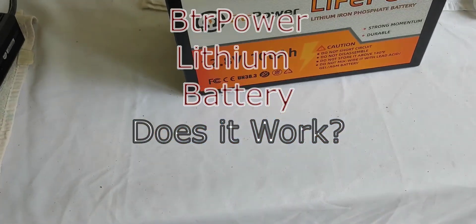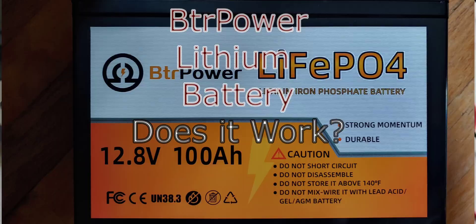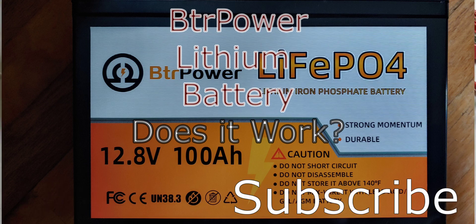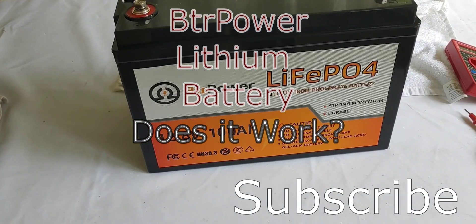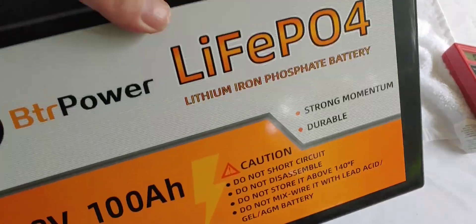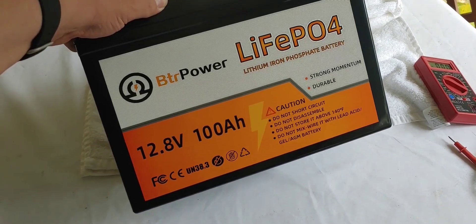Hello all, Shoestring here. Today I'm going to do a review on one of the cheapest batteries on Amazon or about any place else you can look. This is a BTR Power lithium phosphate and I've been asked about it because you see these batteries all over Amazon and the internet, and the question is: well, do they work? We're going to find out.